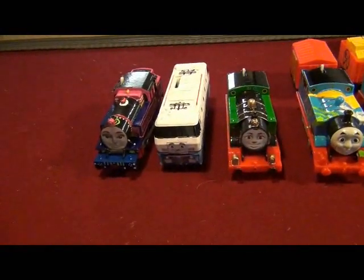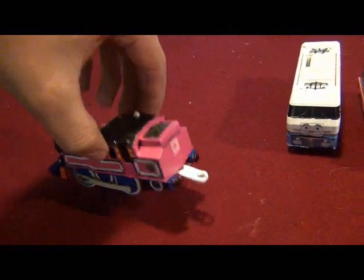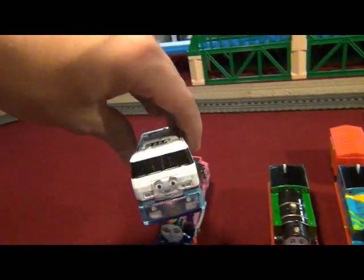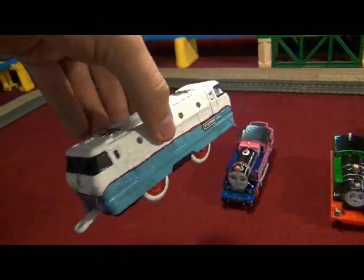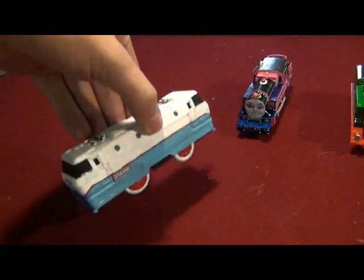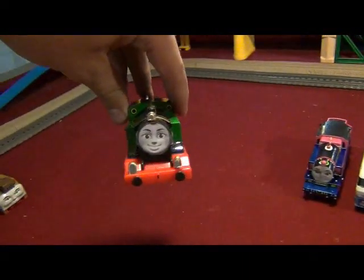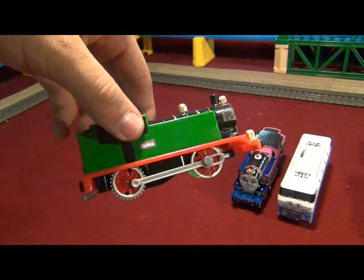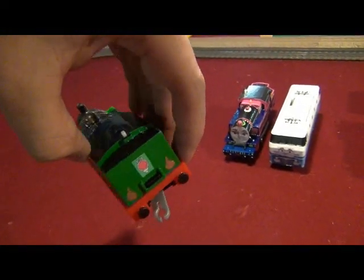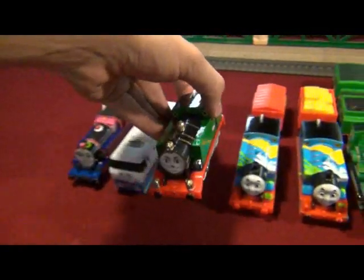These three are the international engines I have made so far. Ashima, from India — I made this out of Arthur, which I ordered on eBay, along with Spencer. Etienne, from France, out of the PlayRail High-Tech-Loco — yeah, I did my best work on him so far. Gina, from Italy, out of the other Snowy Thomas from the other Trackmaster Snowy Mountain Rescue set. I didn't get a chance to finish the other coaches for Gina, but I'll be nearly done with it.